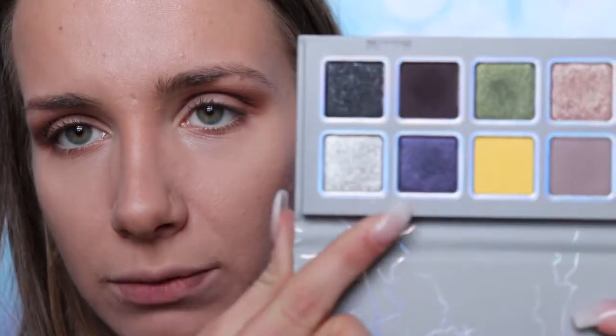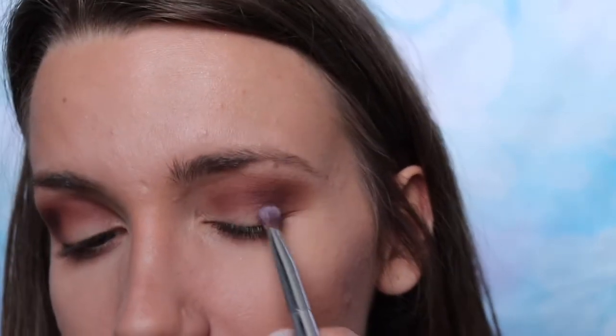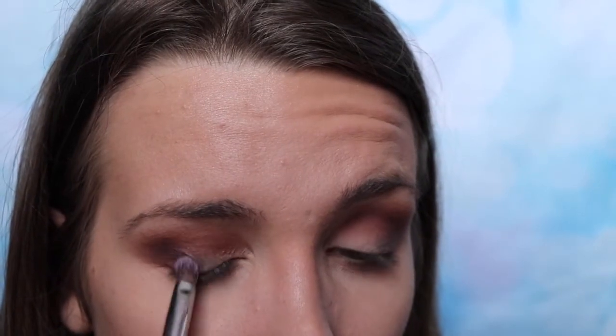Next I'm taking the Eye of the Storm palette by Kylie Jenner. First I'm going to start off with a dark blue-slash-purple shade — I think it's called Moon and Back — and I'm going to put that on the outer corner of my eye, in my crease. It's not very pigmented at all, it barely shows up.